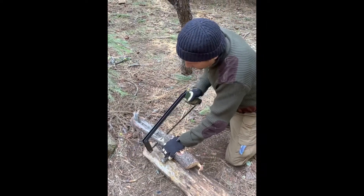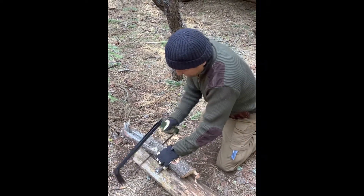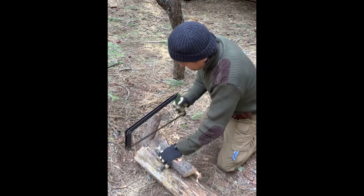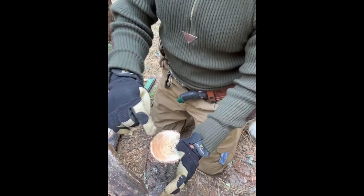You can just see all that pitch right when I'm cutting. See all that amber? That's all great fatwood.